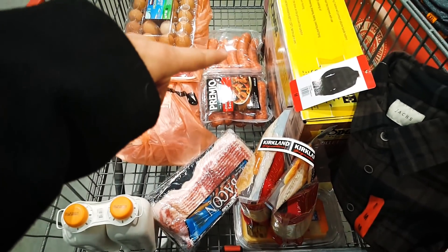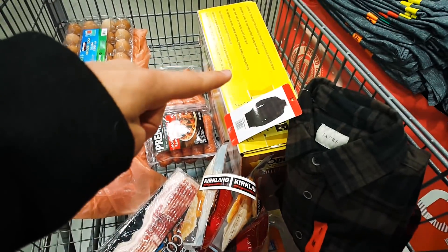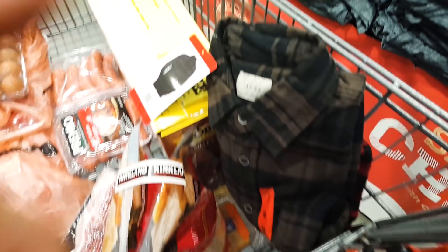Bacon, sausage, beef, eggs, cheese, cast iron, some flannels — that's my Costco carnivore run. Just finished, it was $200 total: enough meat for like three weeks at least, plus two flannels, a coffee thing, and a $40 cast iron pan set.